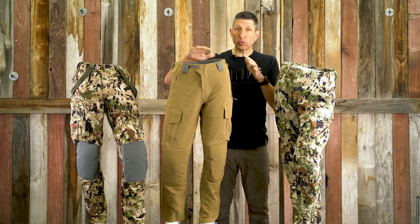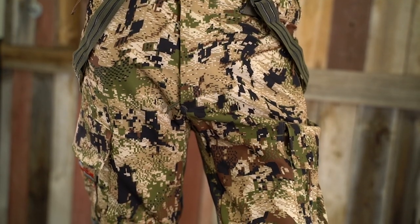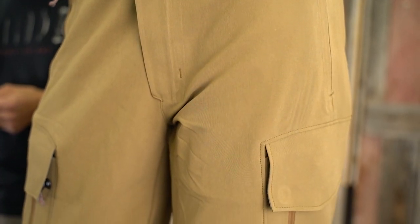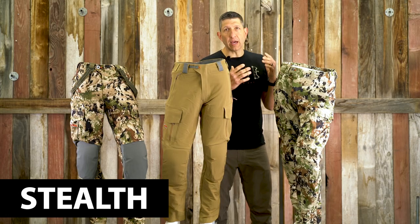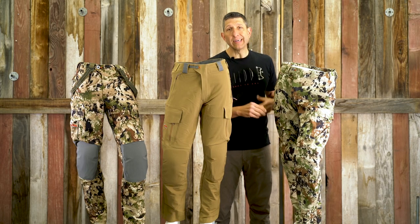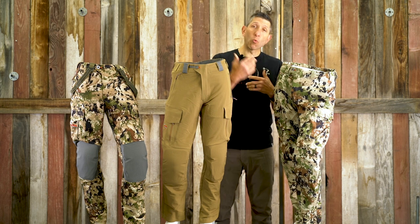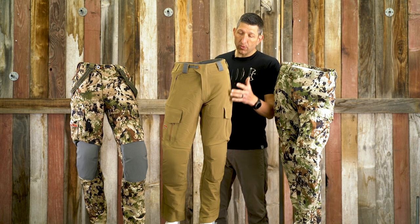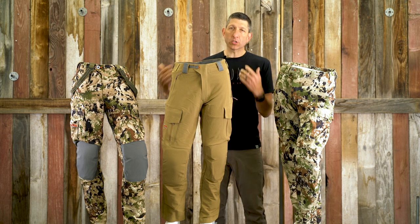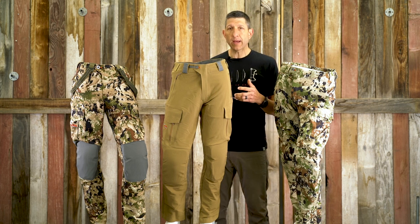On the Timberline Pant, as far as fabric goes, you've got a stretch nylon, while the Mountain uses a poly woven. The Apex definitely wins on the quiet scale — it's a very soft fabric and gets softer with more washing. The Mountain and Timberline are very similar to each other: they're not super quiet, but they're also not noisy, especially when compared to the Apex.